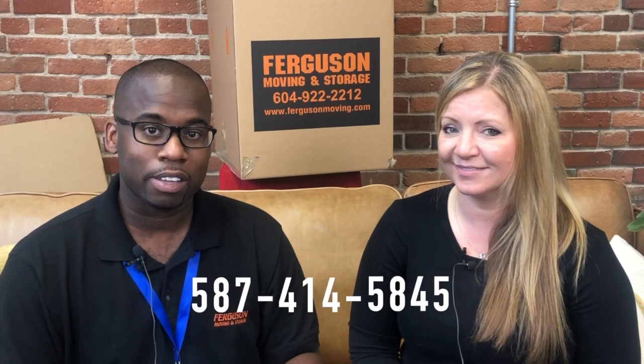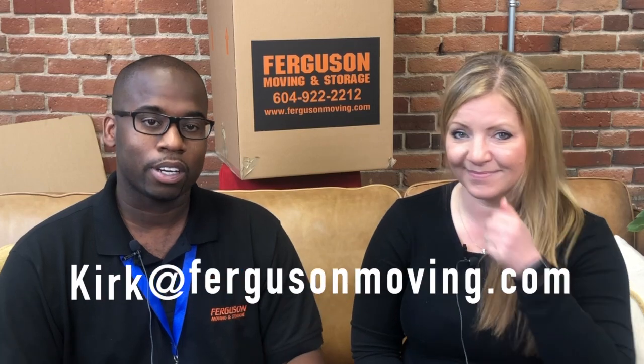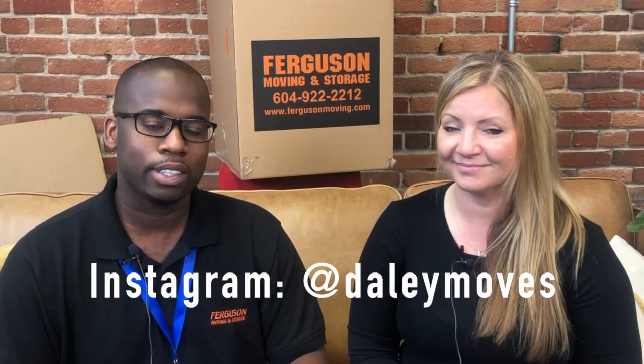You can also call Kirk directly at 587-414-5845, or email him at kirk@fergusonmoving.com. On Instagram, find him at Daily Moves — spelled D-A-L-E-Y-M-O-V-E-S. He's pretty accessible, so contact him anytime. Give Kirk a call and he will take care of you 100%. Thank you so much for these tips — not only did I learn something, but I hope everybody watching learned something too. We'll see you on the next video.